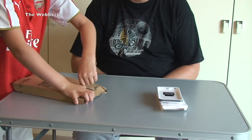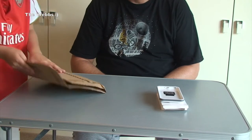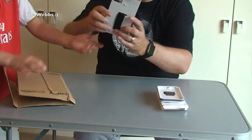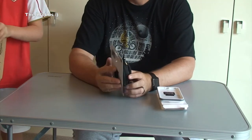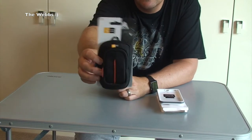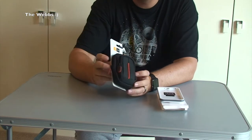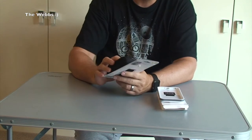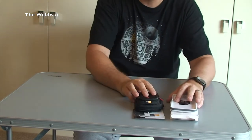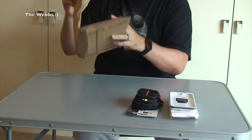Okay, so here comes the next package. Ethan's opening it up. First thing — we have a rather small case. There is a very small case there — that might be giving something away or hinting towards something. A Case Logic camera case. Hint, hint.